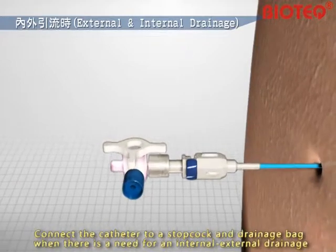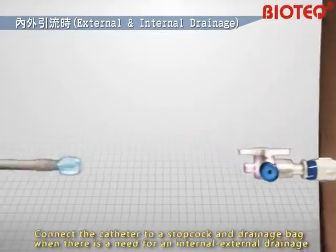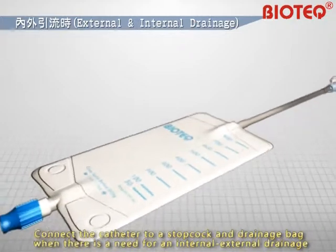Connect the catheter to a stopcock and drainage bag when there is a need for an internal-external drainage. Connect an injection cap when the doctor needs external drainage only.